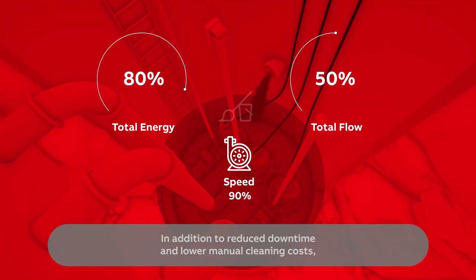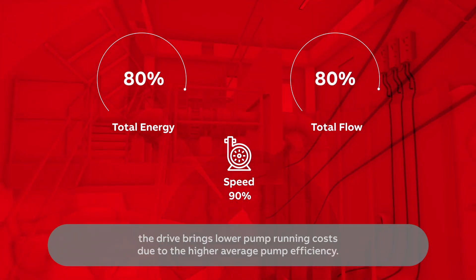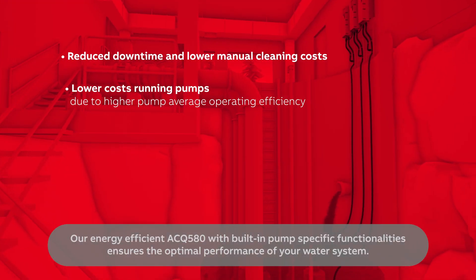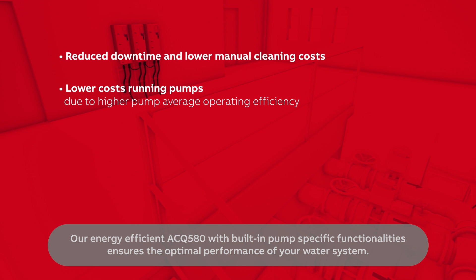In addition to reduced downtime and lower manual cleaning costs, the drive brings lower pump running costs due to the higher average pump efficiency. Our energy efficient ACQ580 with built-in pump specific functionalities ensures the optimal performance of your water system.